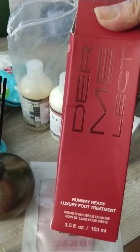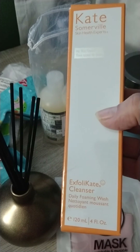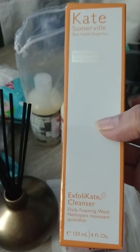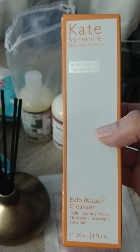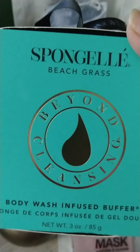I also got the Dermalak Runway Ready Luxury Foot Treatment. I had bought this for $7 but it retails for $25. I also got the Kate Somerville Exfoliate Cleanser. I love this — it makes my face feel so nice. I have more dry skin and this really makes it feel so nice and smooth. I believe these were $18 or $19 each, and originally each one would be $38. I also got a sponge gel for $7 — I believe they retailed about $11.